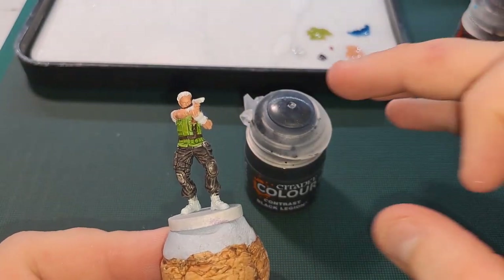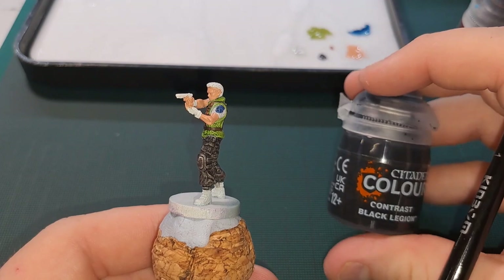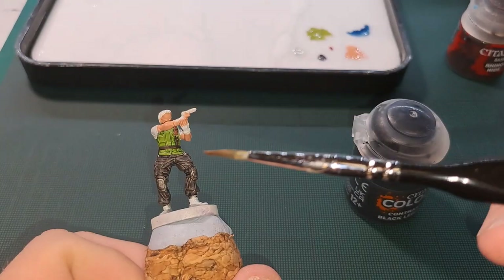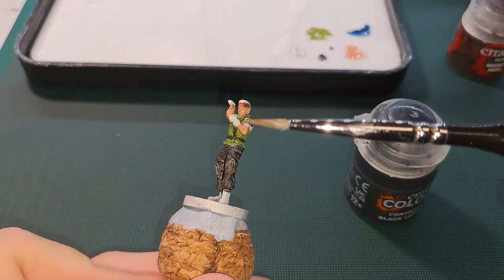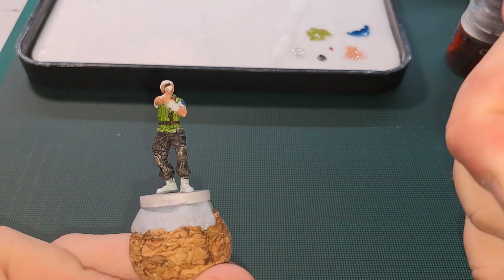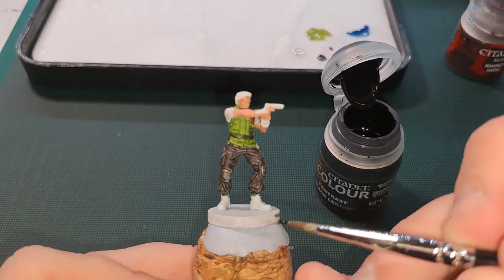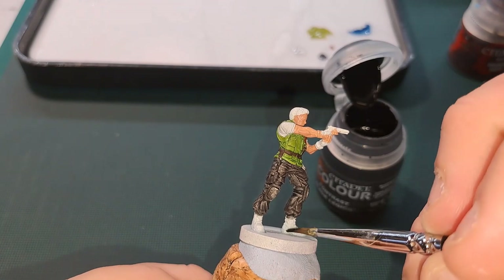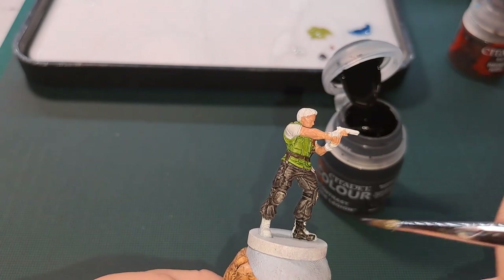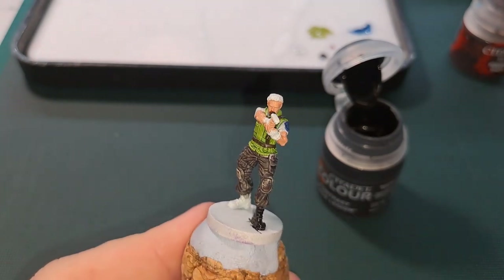So next up we've got Black Legion. What we're going to do with this: we're going to do his boots, his knee pads, his pouches on his hip, his gun holster, the handle of his knife, his gloves, his gun, and his hair. Always give Contrast a shake — I've already previously shaken this one and we'll go straight in. You might want to use a finer brush for these fine details. This may need two coats — we'll see how one coat comes out.